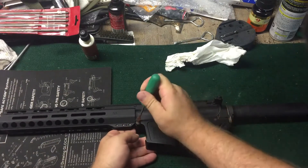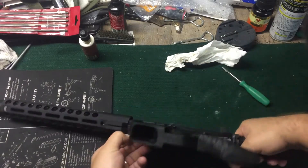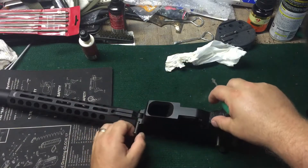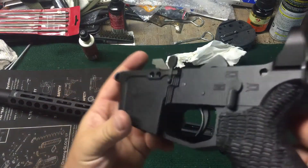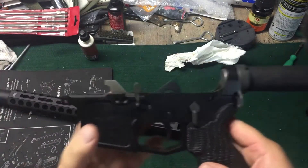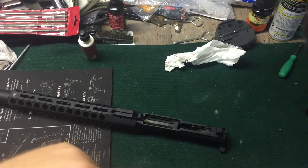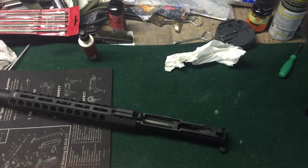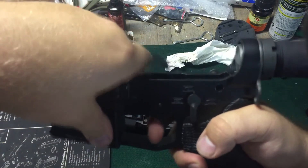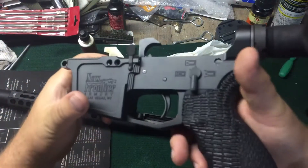Let's take it down, take a look at it. New Frontier lower — the thing I noticed right away is there is a set screw to hold the bolt release in. It does have JP Springs in it. This is a Rock River trigger. Still a single stage. Not a lot of grit, a little bit of creep. It's all right.